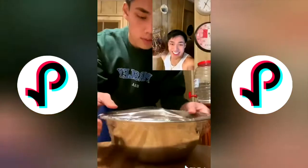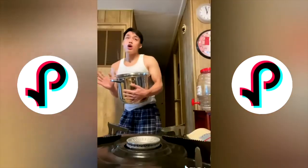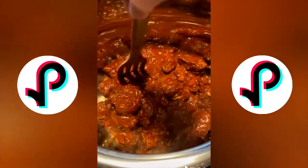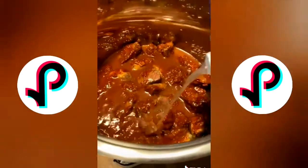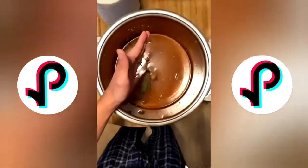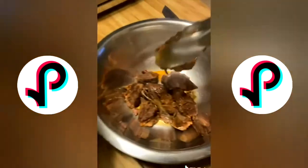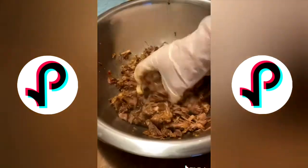Let that marinate overnight. When I came back, I sautéed some onions, threw the entire bowl in the pot, and topped everything off with chicken stock, bay leaves, cinnamon, and whole cloves. I let it simmer on low heat for five hours.